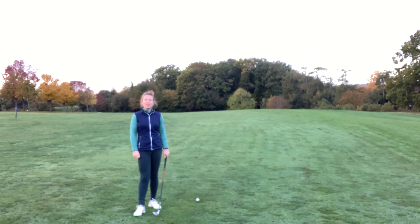Welcome to Batchworth Park Golf Academy. I'm down here on the 11th hole and I've got an approach shot to the green which is tricky because the ball is lying below my feet.